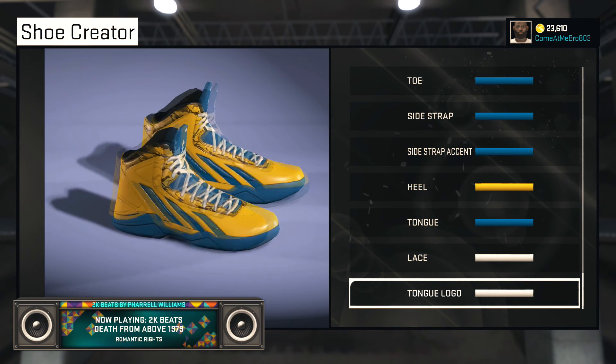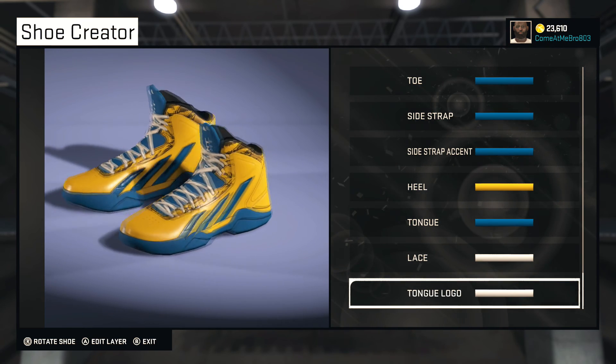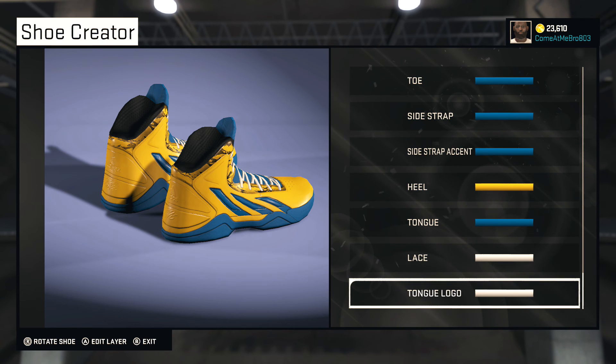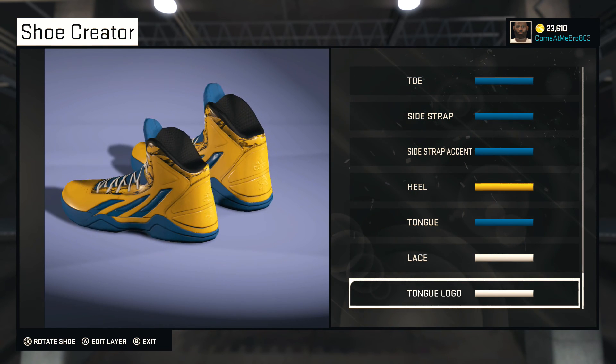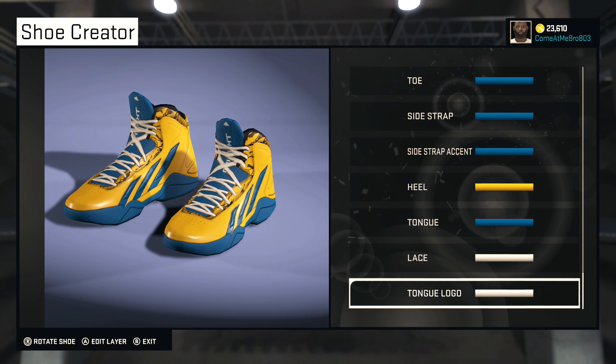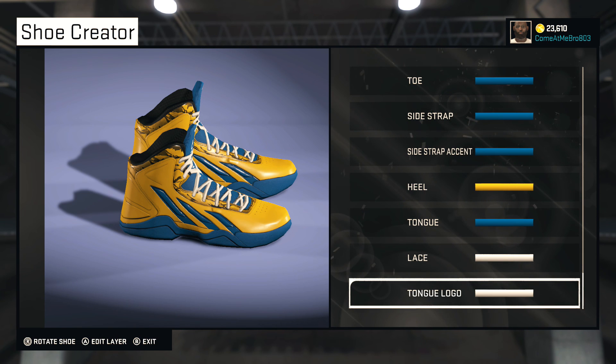You got your gold popping, your blue popping — it all looks good, it coordinates. If you're an Adidas endorsed player or you play for Golden State, I would definitely rock this shoe. It's a straight shoe, nice colorway, everything pops on it. I hope you like this shoe I created for you. If you want another shoe just leave it in the comments and I'll create you another one. If you enjoyed this video make sure to hit that like button, if you're a new viewer hit that subscribe button for more content — until next time YouTube, stay scheming.